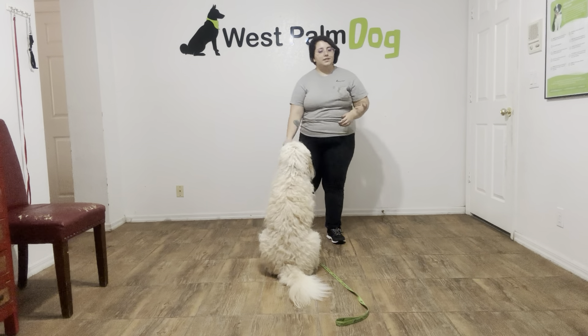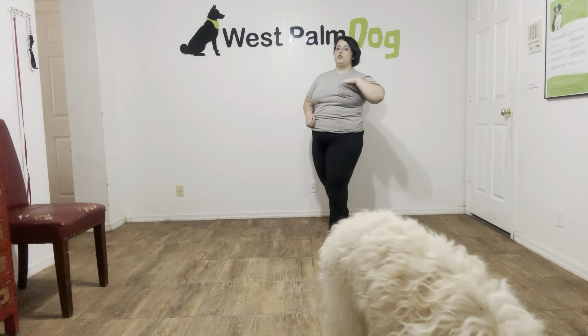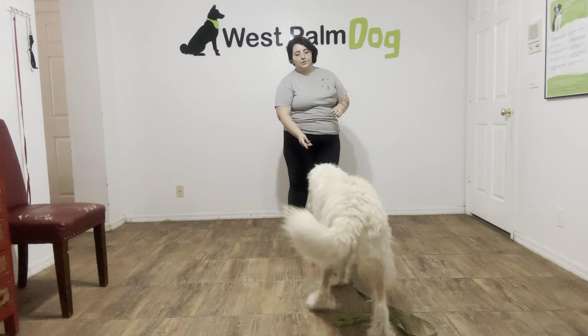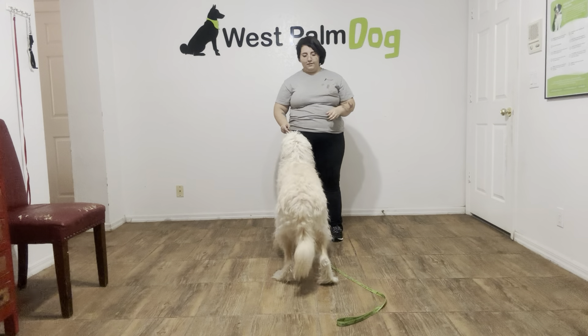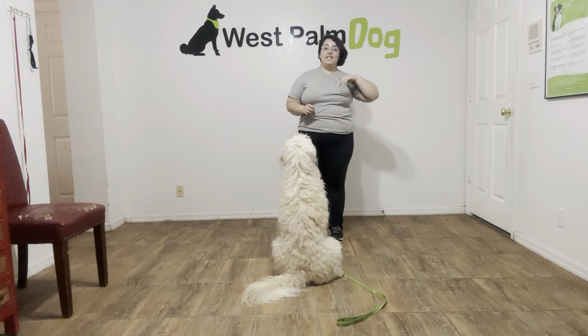We're going to do that again. Now if Max is ever distracted by something or a little too nervous for a sit, what you're going to do is take your treats, put them right over his nose, and then lure him up. Max, sit! Just like this. Yes! And the second his bottom hits the ground — yes! — give him the treat.